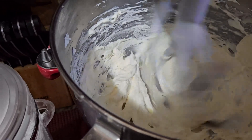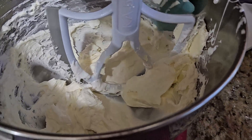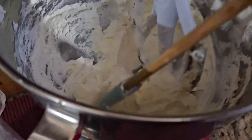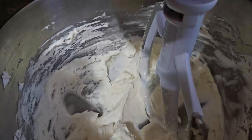If parts of the frosting come loose during mixing, stop the mixer, then start it up again.